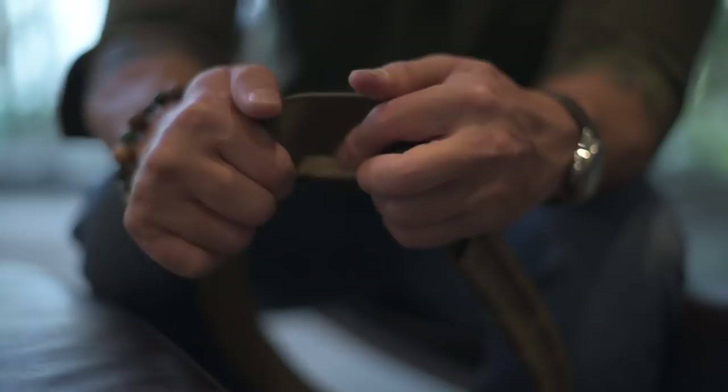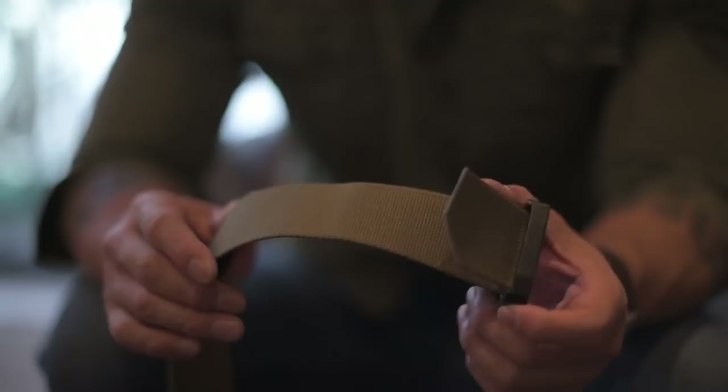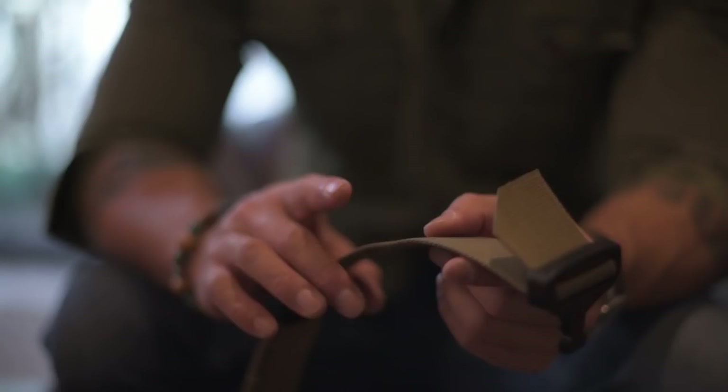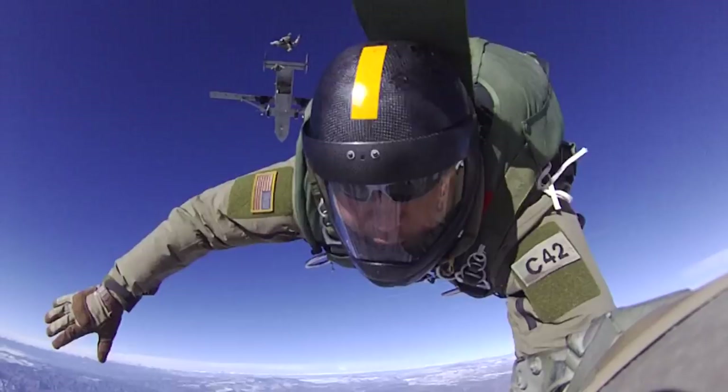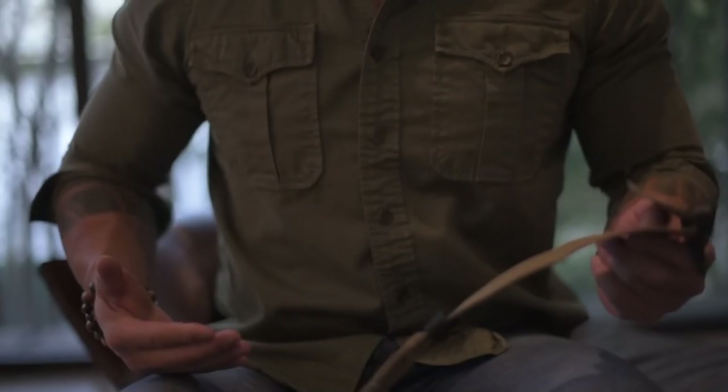We have a lot of adjustment space on the belt. The reasoning behind this is that during my operational years, we had to be able to run our gun belts on the outside of our cold weather gear. While conducting cold weather operations or free fall type operations, you have a lot of gear and layers of clothing on you, and this adjustment allows the space you need to layer the belt on the outside of all your cold weather gear.